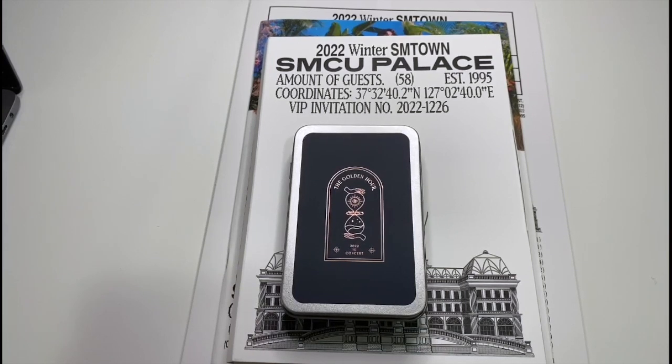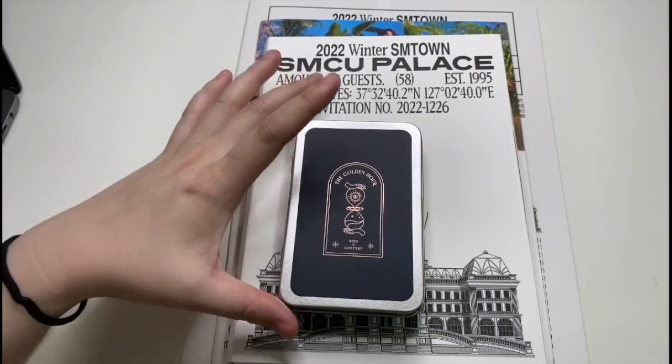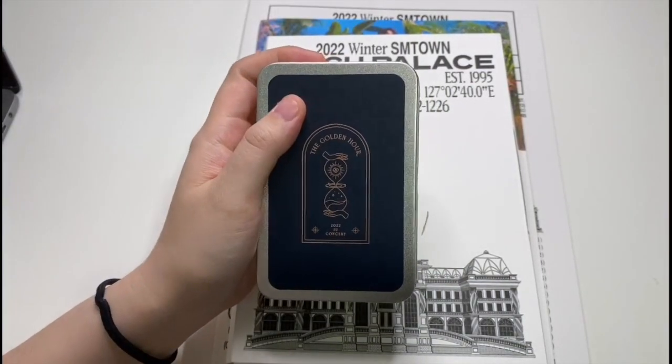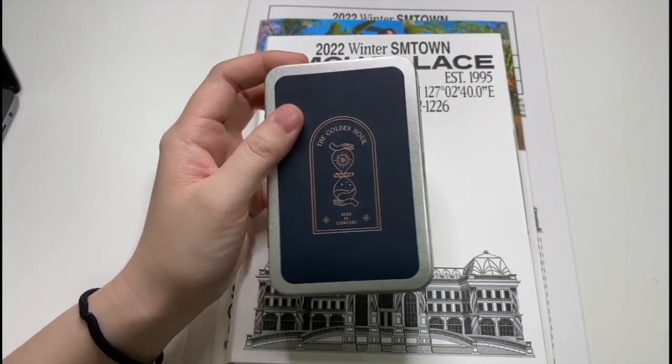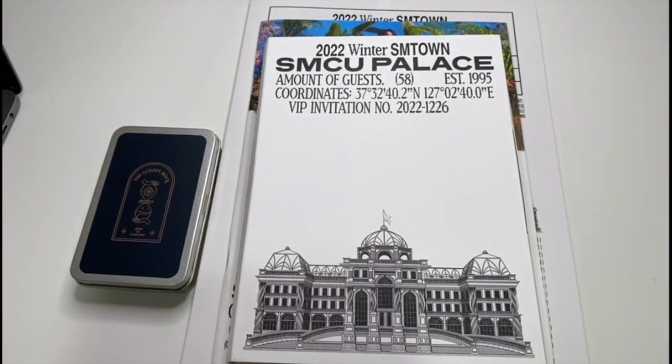Hi guys, welcome back to the channel! Today I'm doing an unboxing of a few things I got from KPop Time again from Australia. We've got the Golden Hour 2022 IU concert polaroid and photocard set, and we've also got the SMCU Palace 2022 Winter SM Town albums.